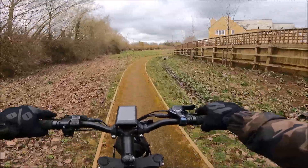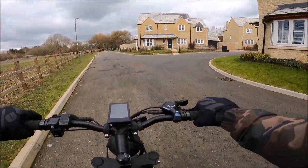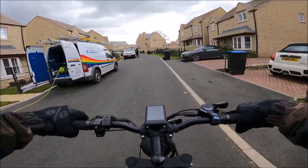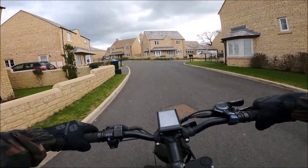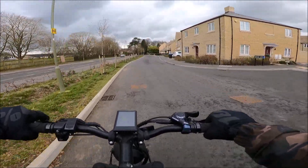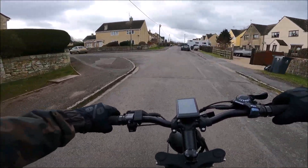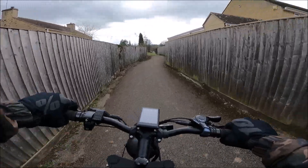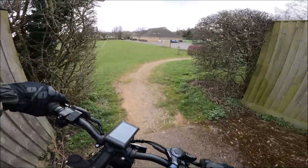Anything electric I've ever ridden has always had like a normal bike saddle, and this seems to be the difference. You can just throw it about everywhere, and also the slightly narrower bars make things a little bit easier.